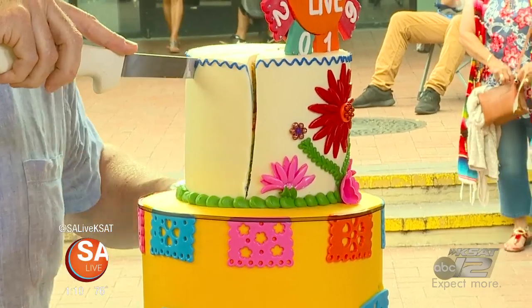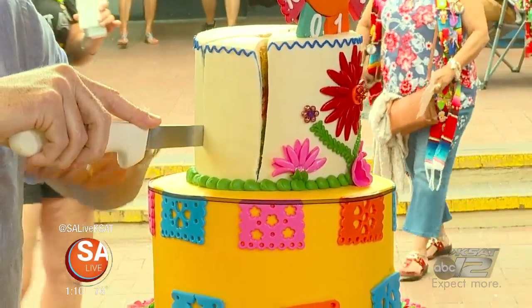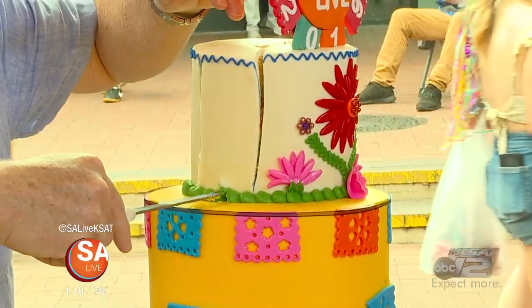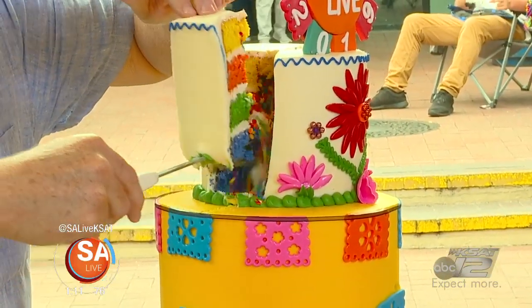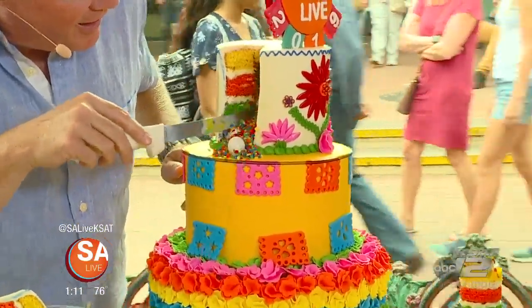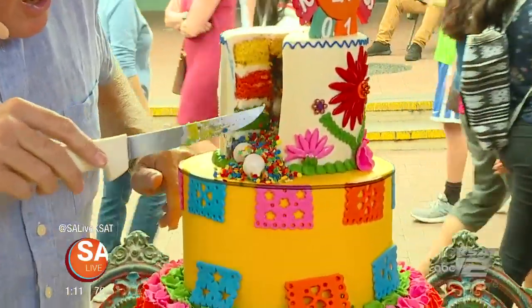And then the next one — hold that for me, Jen. Take the piece out and... there you go. Oh my goodness, look at everything that's in there! That's so beautiful — look at all we have in there.